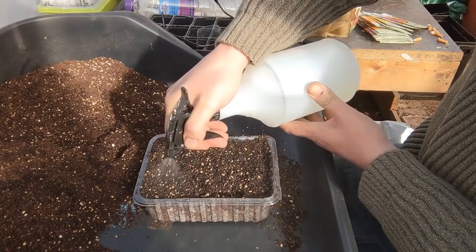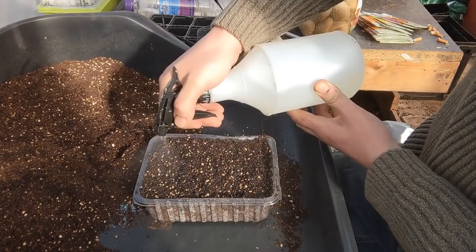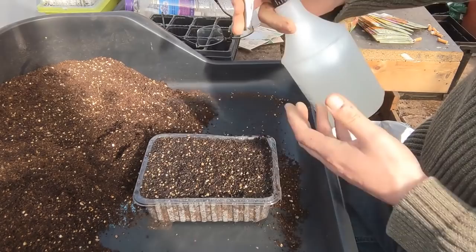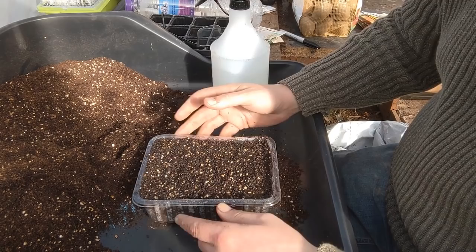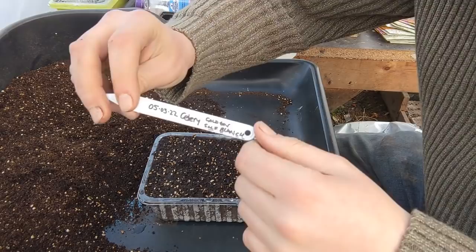We've dampened the surface and then they're going to be put into a bath of water for a short period of time. Through capillary action the moisture is drawn up through the growing medium like a sponge. You want it damp but not really wet - just damp. We'll put a label on them as well.